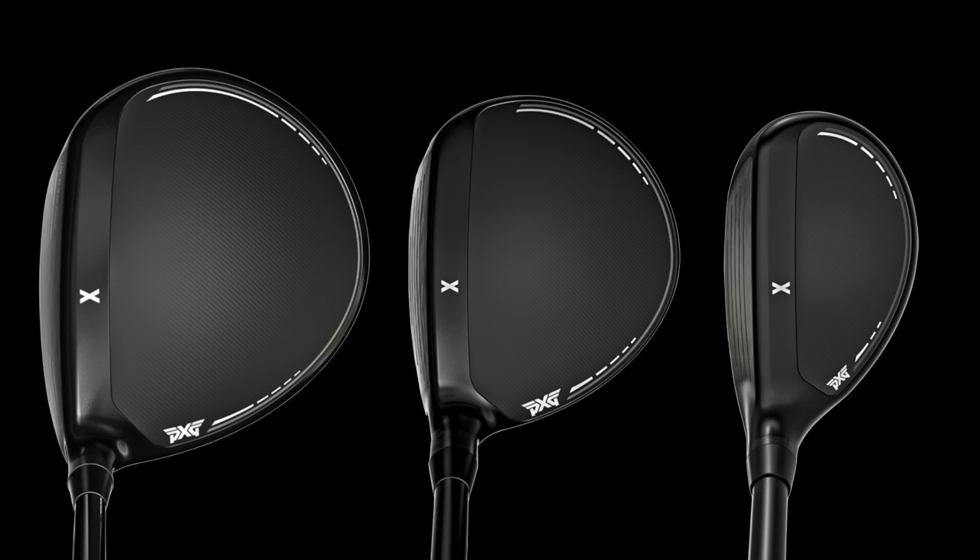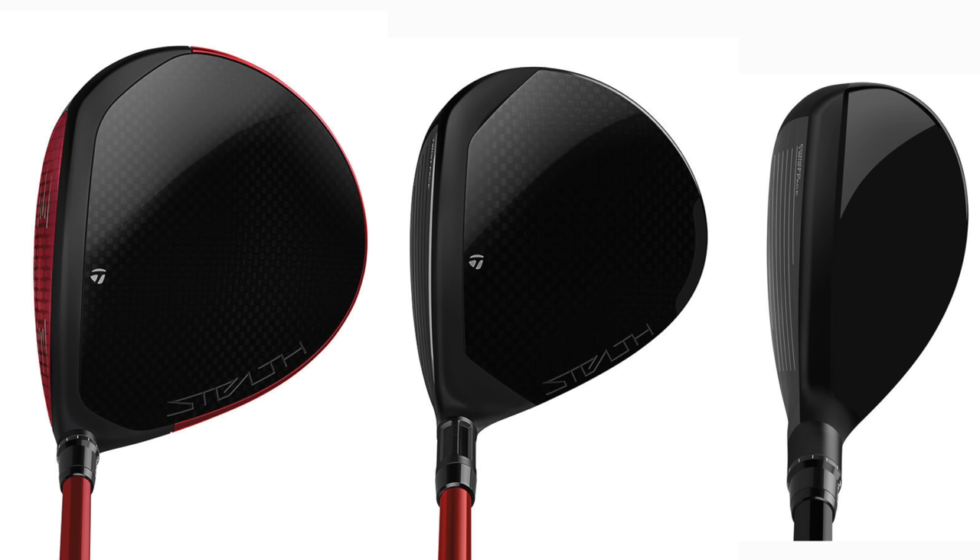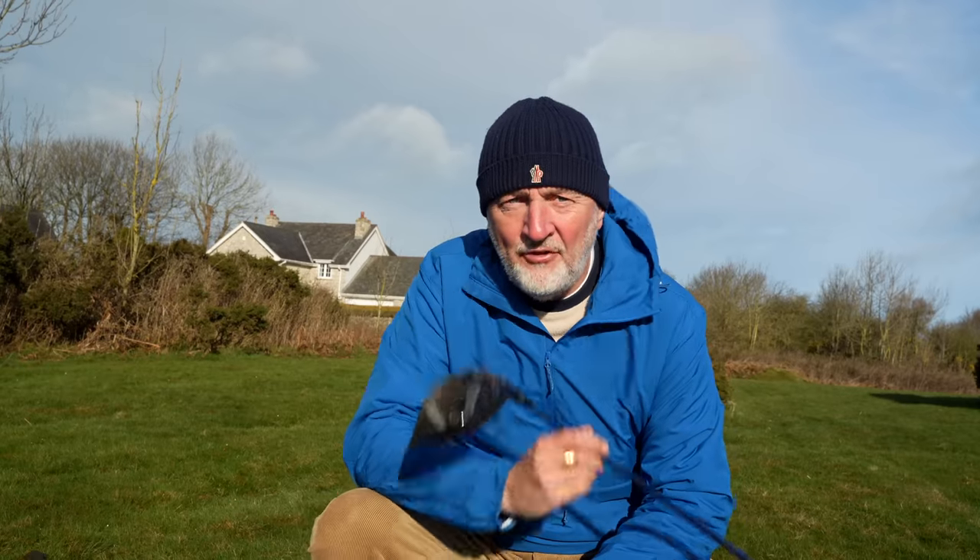Let's talk about the full PXG Gen 6 lineup in terms of hybrids through to driver, because they do something very interesting indeed: they keep the shape and head profile very similar right throughout that range. So your driver and your hybrid have exactly the same crown — visually they don't change whatsoever. Move that into the fairway and you'll see exactly the same look, whereas with other brands the hybrid often looks nothing like the driver. And that is a very important part of this story about the PXG Mini Driver.